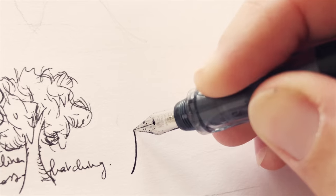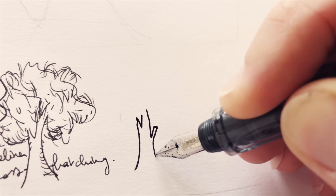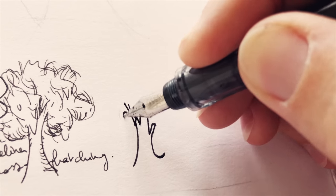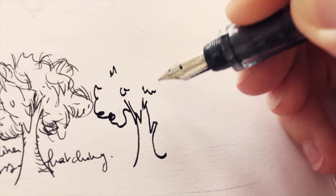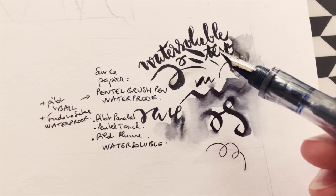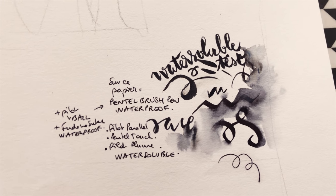I'm introducing the techniques more or less from the most common to the most original. Technique number two is using water-soluble ink. You can use it all alone by itself or along with waterproof ink, playing with both to get the effect you want. When using water-soluble ink, you usually draw first with a tool or fountain pen that has water-soluble ink in it. I recommend that you test your pen, especially on the paper you are going to use, because sometimes you can have some surprises.